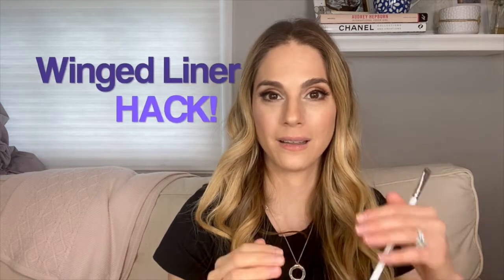Hey guys, Everly's in here and she's being very vocal so I'm going to try and get through this as quickly as possible and hope that she doesn't scream the whole thing. I wanted to show you guys a hack on how to achieve a winged liner.